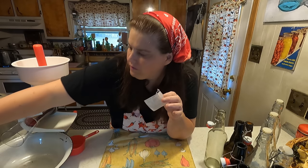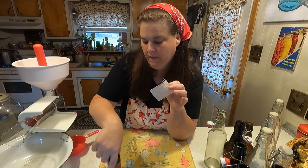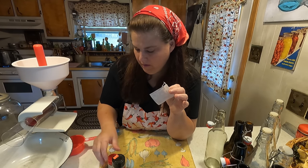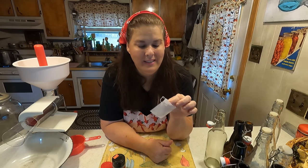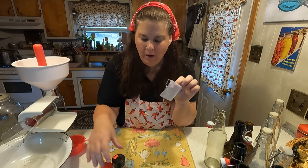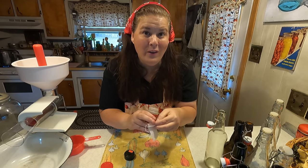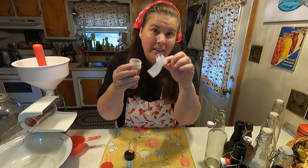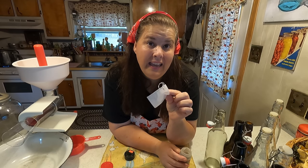A lot of times things call for pickling spice. I don't have pickling spice, but I'm going to make my own. This old-fashioned recipe calls for pickling spice, so what I'm going to do is add one of these little tea bags and make our own pickling spice. I read what the ingredients are and had all the ingredients separately, so I'm going to put it in this little bag, because then we're going to put this little bag into the ketchup.